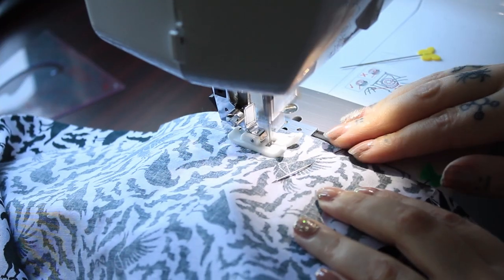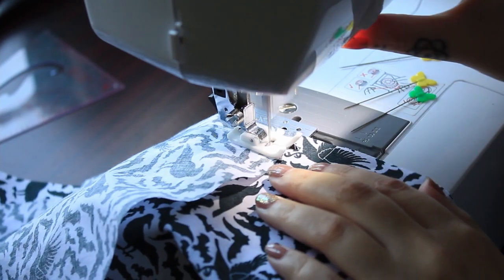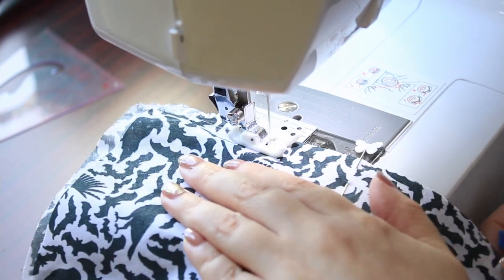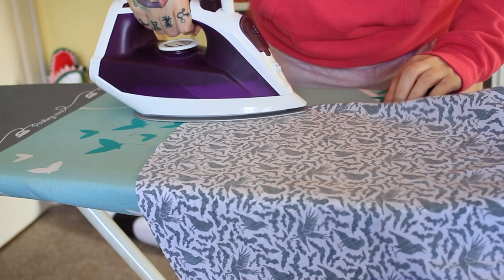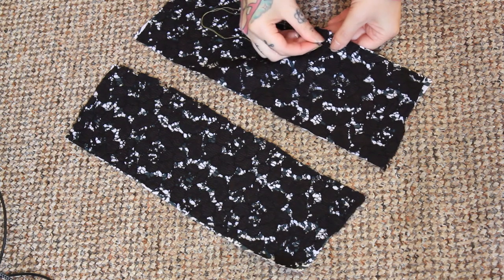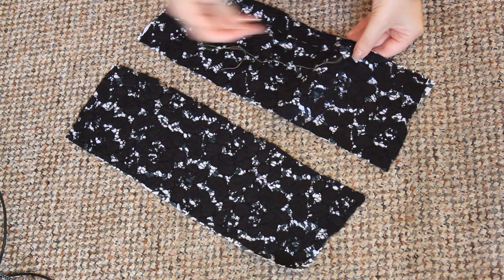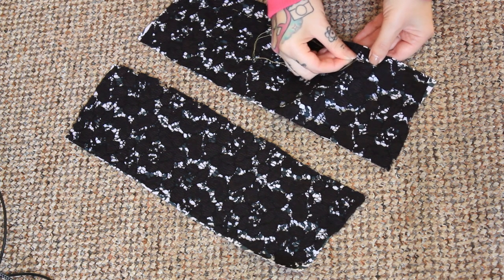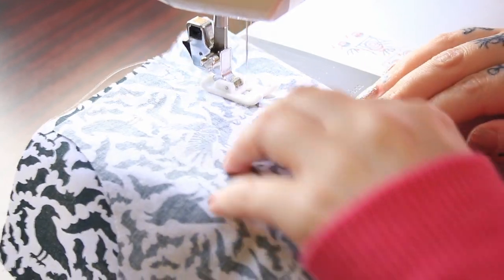I attached my pockets and then finished the skirt with French seams. I then flat-lined the two fabric layers for the front and back bodice and the sleeves so they'd be easier to work with. I then sewed all my darts and attached the bodice pieces together.